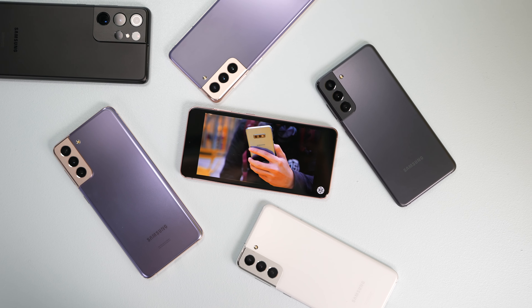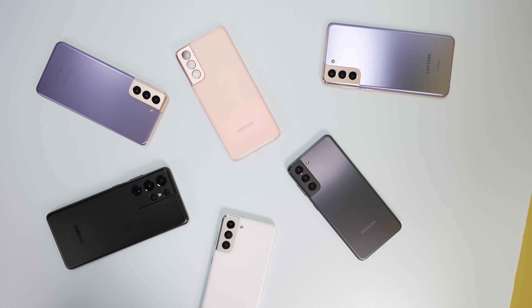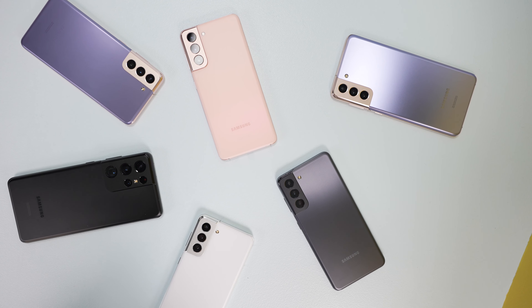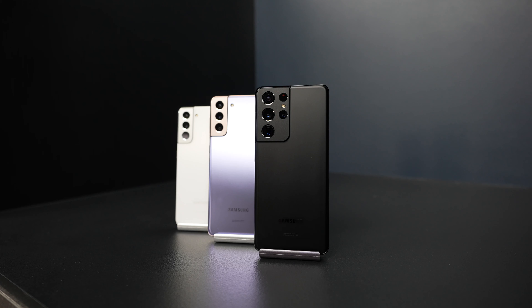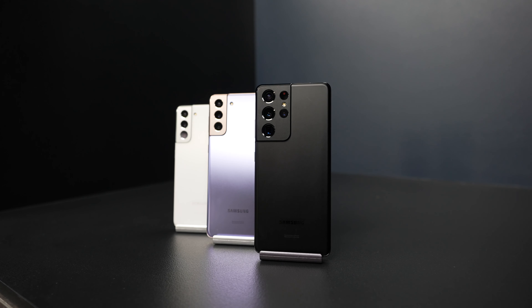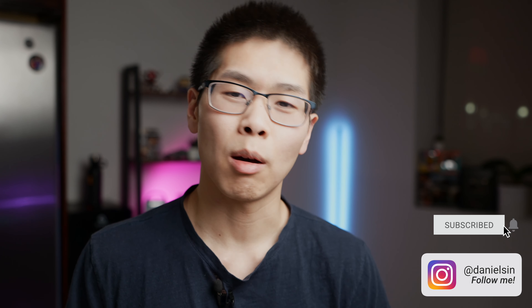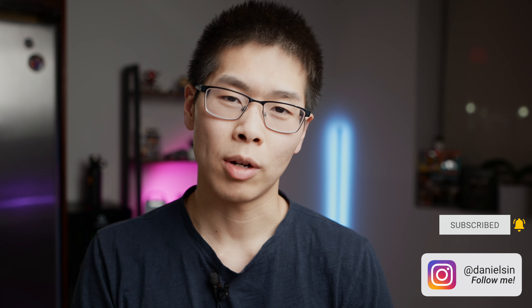For S10e users, I know you love the size of that phone and probably don't want to let it go. I hope Samsung will come up with a compact phone design with updated specs. You can expect more Galaxy S21 videos from me once I get my hands on one. Please subscribe so you don't miss out, give a like and share on this video, and you can also find me on Instagram. Thanks for watching and I'll see you guys later.